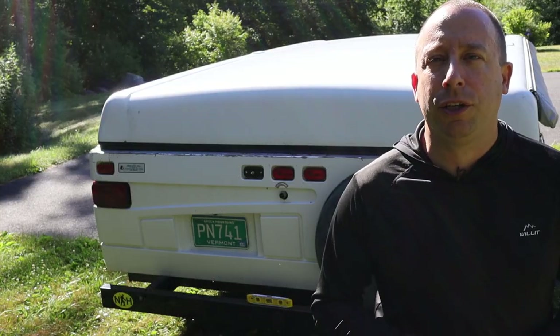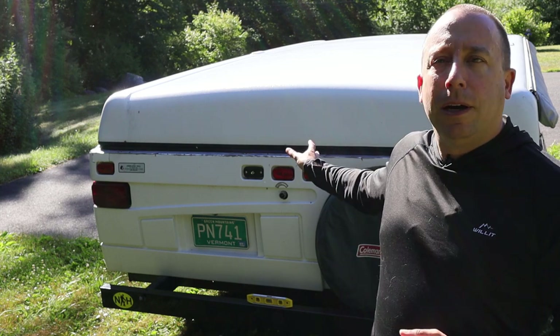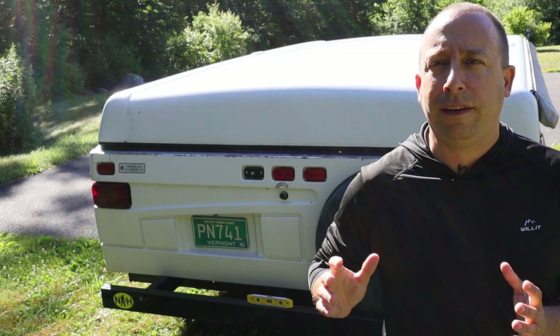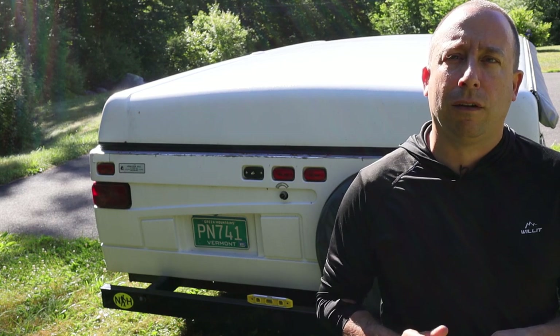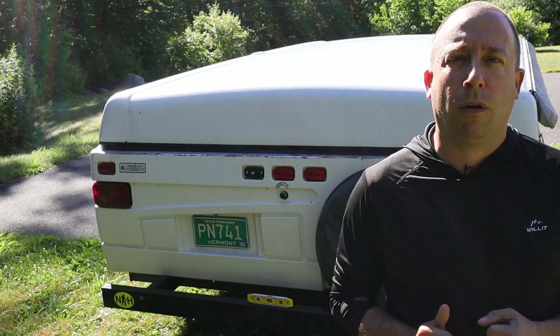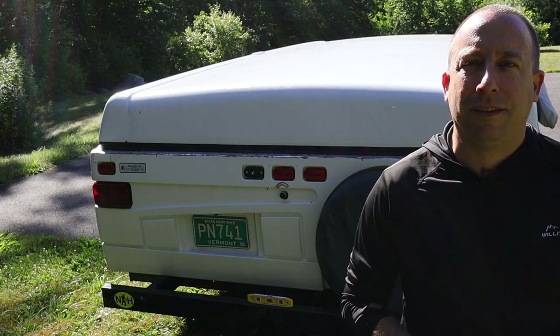Hello and welcome to the 741 channel. Thank you for stopping by. Today I'm going to be working on popping up my old Coleman Utah pop-up camper. This video is intended to be for reference only — I just want to show you guys how I set my camper up. So make sure that you follow all the recommendations, guidelines, and instructions that come with your pop-up camper. Now let's go ahead and start getting mine set up.